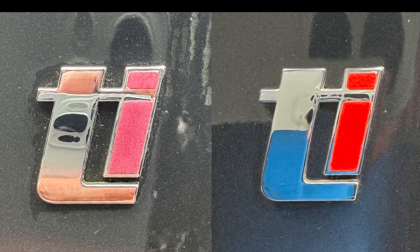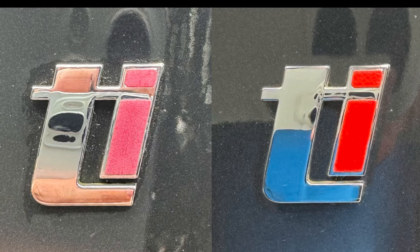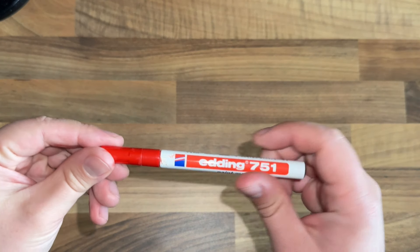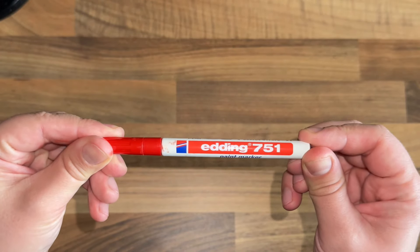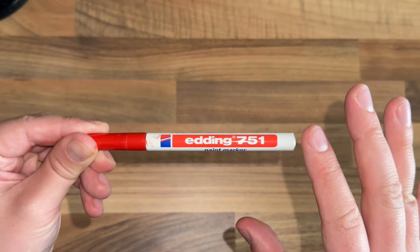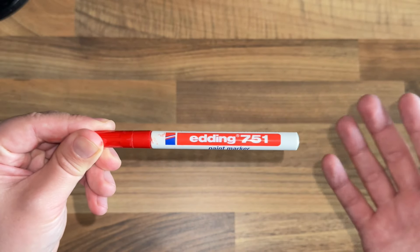Hey, Luke here. In today's video I want to show you a super simple method to restore those faded badges so they look like new again. This super simple process involves just using paint markers to colour in the badges. It's as simple as that, but the paint marker you choose is actually quite important in terms of how good your results are going to be.